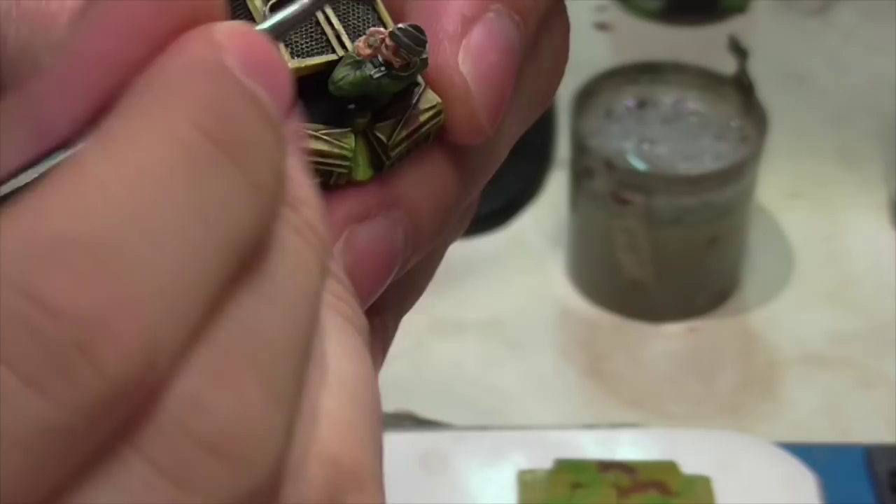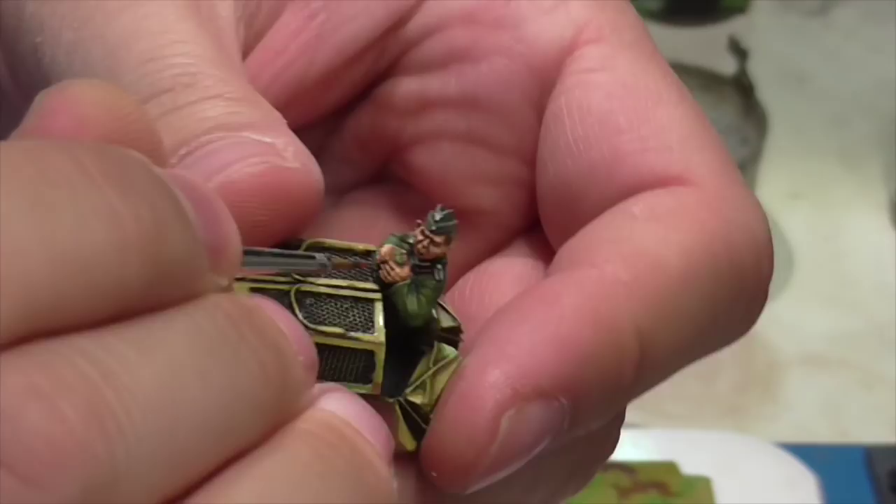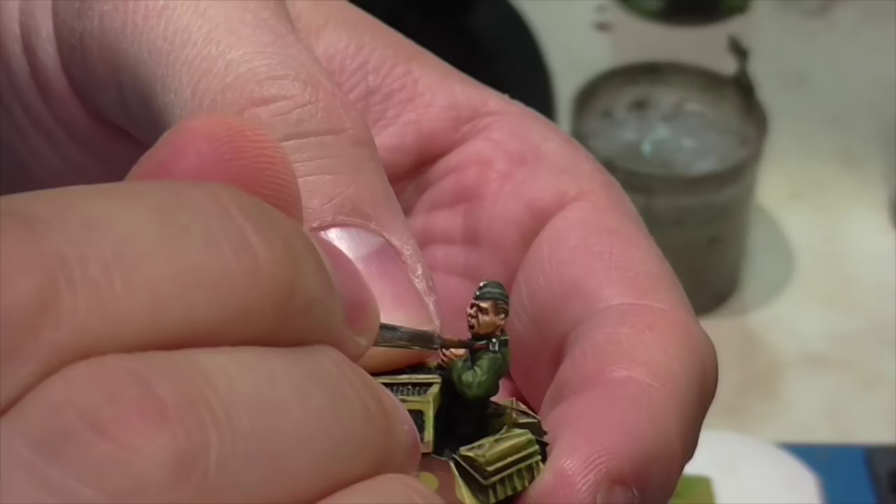Jasper quickly paints the binocular strap, base coating it with German Camouflage Black Brown, then taking Leather Brown and making a simple lighter highlight on top.